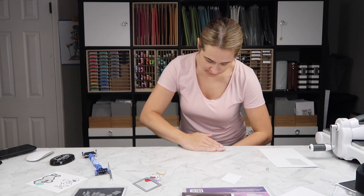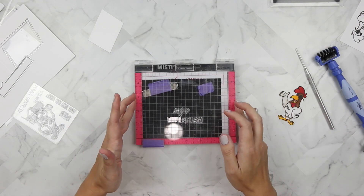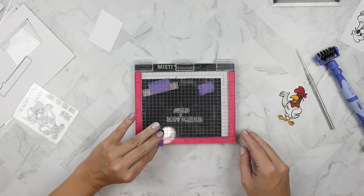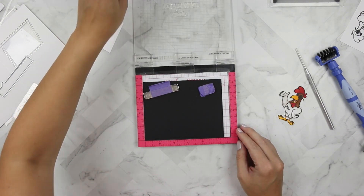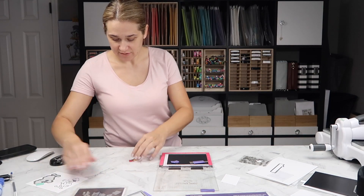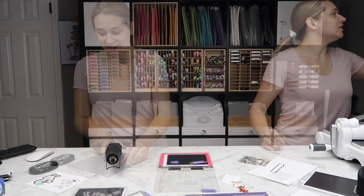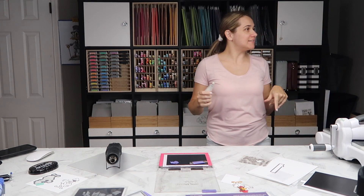I've got the 'Happy,' 'Birthday,' the little carrot, and 'Clucking' so that it says 'Happy Clucking Birthday.' I'm taking the time to heat up my heat tool so that it's good and hot when I take it to my paper.